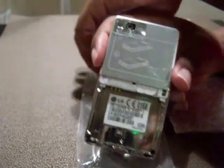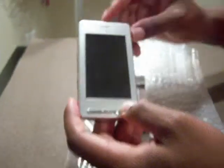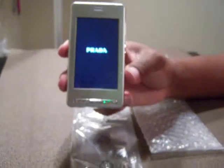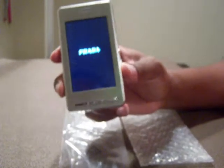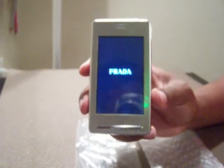Now I'm going to go ahead and insert the SIM back in. Let's pop the battery back in there. You can see it says Prada at the top — the nice little Prada logo. This is a really neat phone. Let's go ahead and power this thing on. It is prepaid, so make sure it's a tri-band phone and that the frequencies support your area. You can head over to BottomLinePrices.net to see the specifications for this phone.